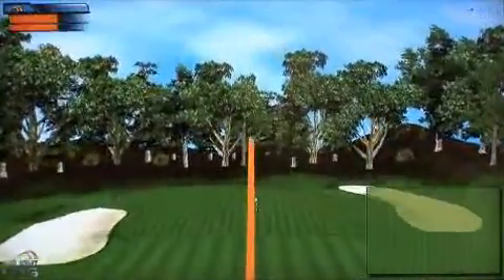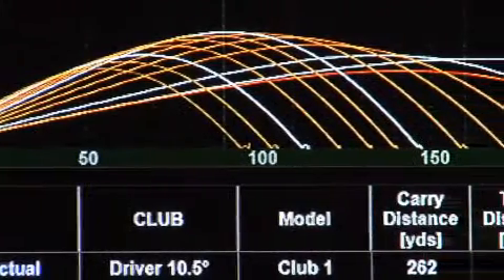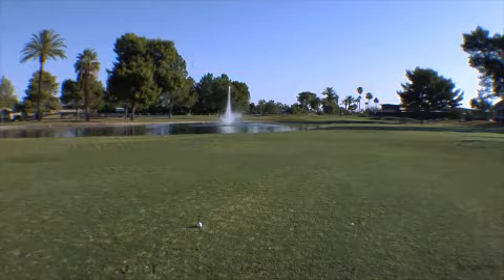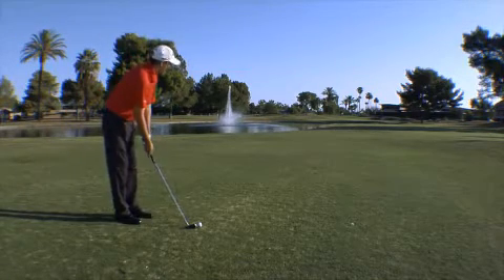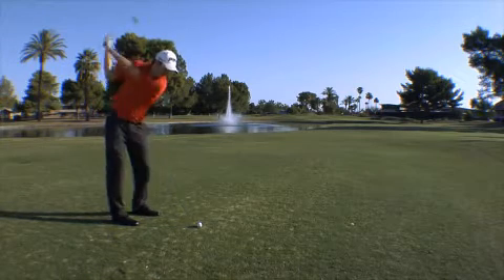Our main competitive advantage with the G20 is distance gapping. The yardages between clubs are very even and consistent. While some companies are purely chasing distance, we want functional distance. That helps you play better golf, because you don't get bunching where, for example, your 5 and 6 iron pretty much go the same distance.